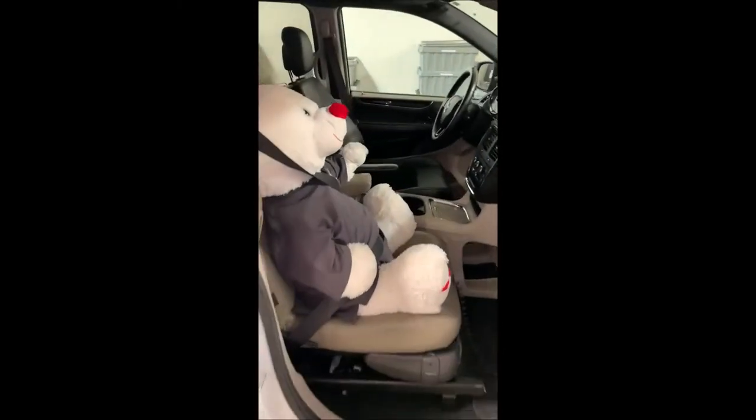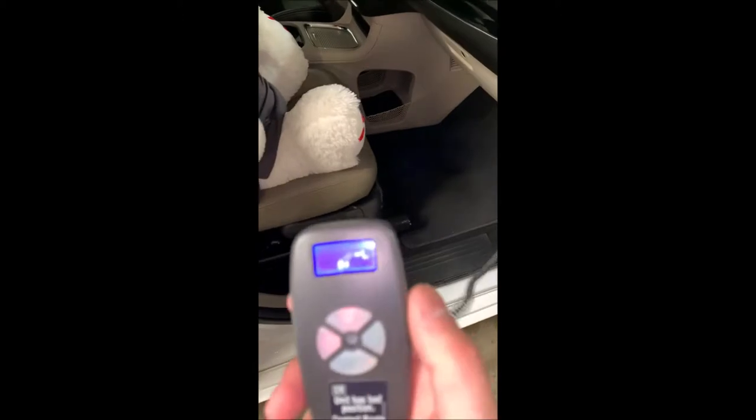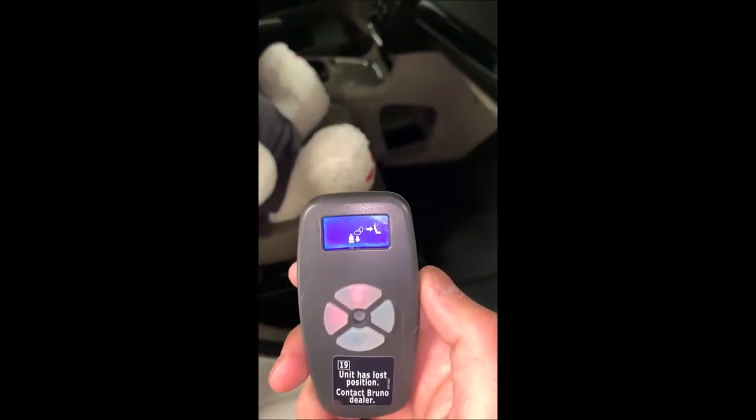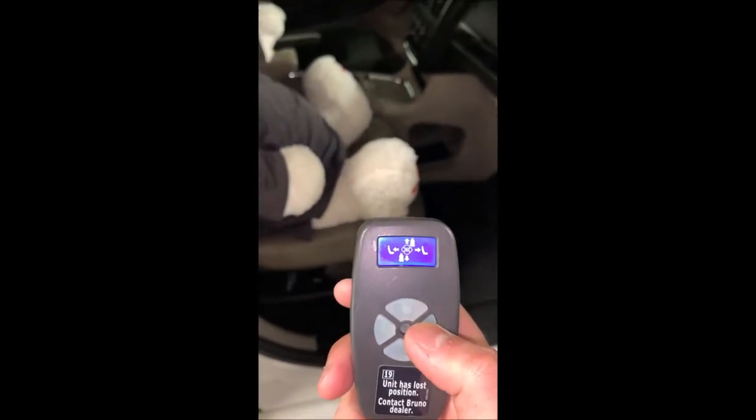Inside here we have our little friendly teddy bear. First thing we're going to want to do is unbuckle the seat belt. Next we're going to have our controls here. If you look on the display and hit the right button, the seat is just going to move forward.